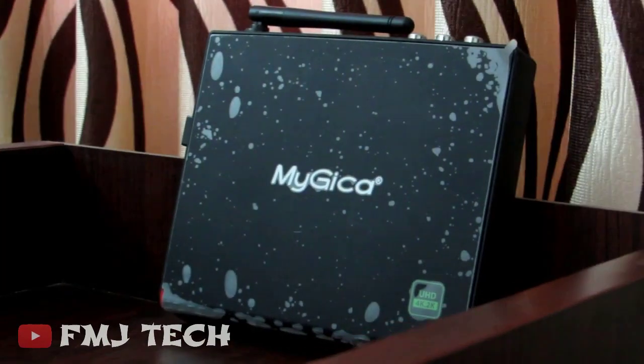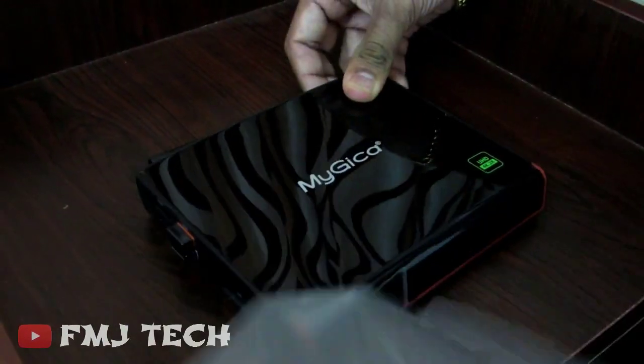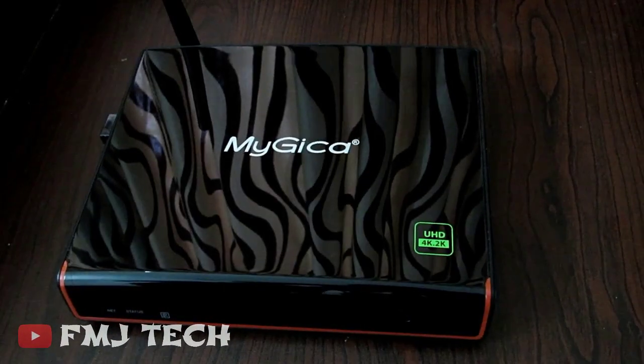All this magic is done by this Android TV box. You can buy this Android TV box at a very cheap price from the link in the description, so don't forget to check it out.